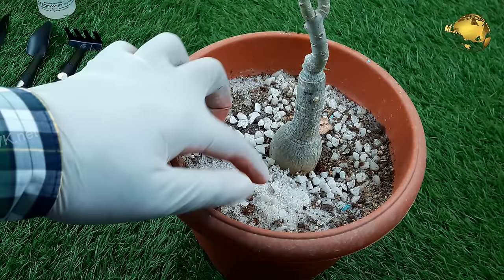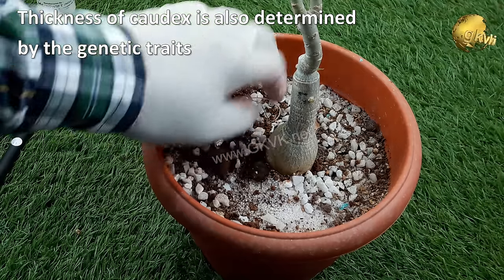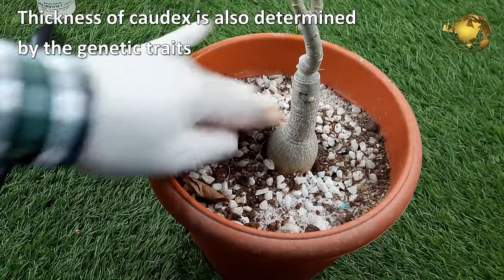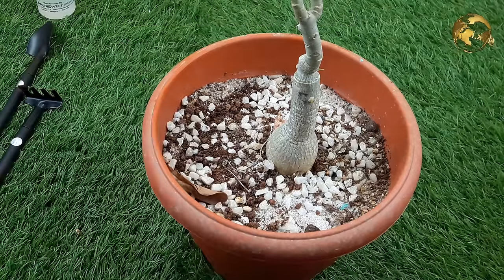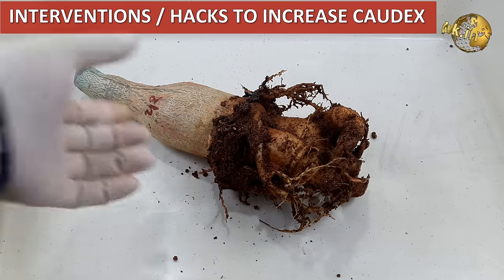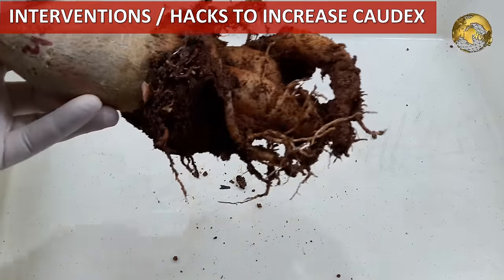Before we begin with the tips, one point to remember is the thickness of the cortex is also determined by the genetic characteristics of a particular plant. Some plants willingly develop a thicker cortex themselves, but others may require human interventions — that is, applying some garden tips and hacks to make the adenium cortex powerful and thicker.